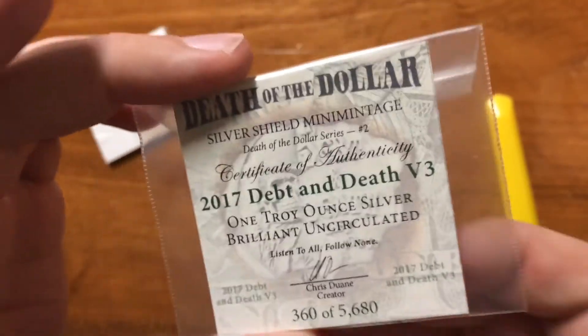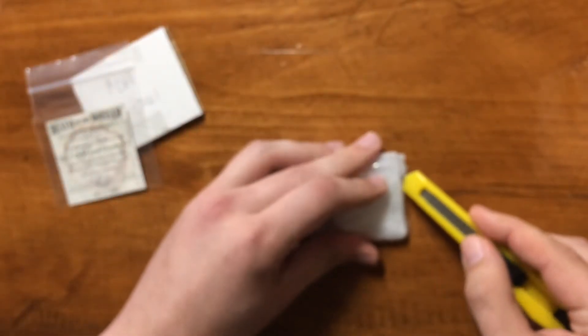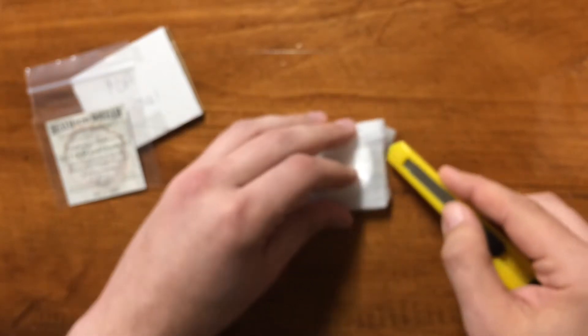Another dead and death. It's pretty cool — 360 and 361. I don't know if it matters but it's interesting when I get the lower serial numbers. I never know what I'm going to get with them.